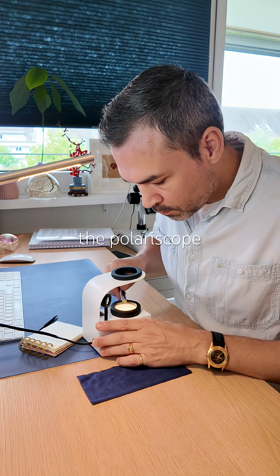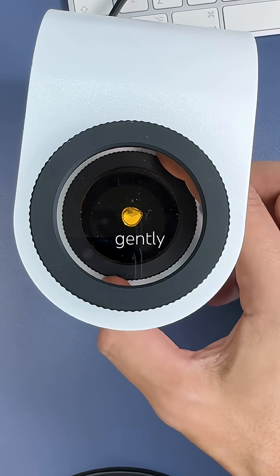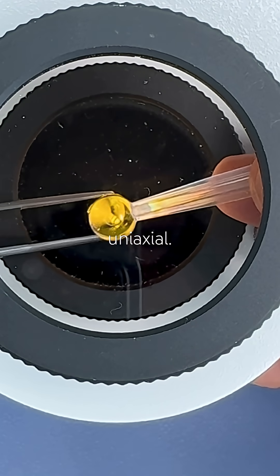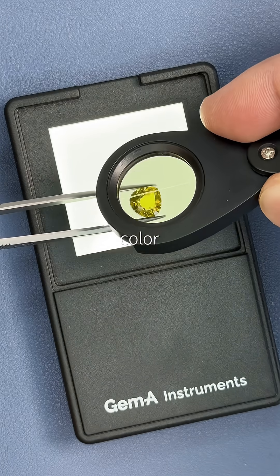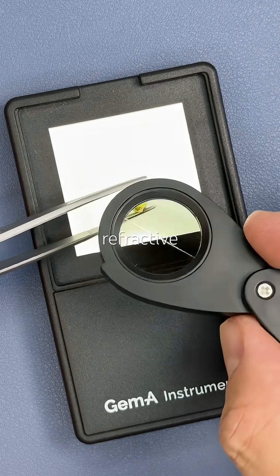Under the polariscope, it's anisotropic, but instead of sharp flashes, it gently wipes from dark to light as I rotated. The optic axis is clearly uniaxial — see that target-like pattern? Moving on to the dichroscope, I expected pleochroism, but nothing — no color change at all, which is unusual for a doubly refractive colored gem.